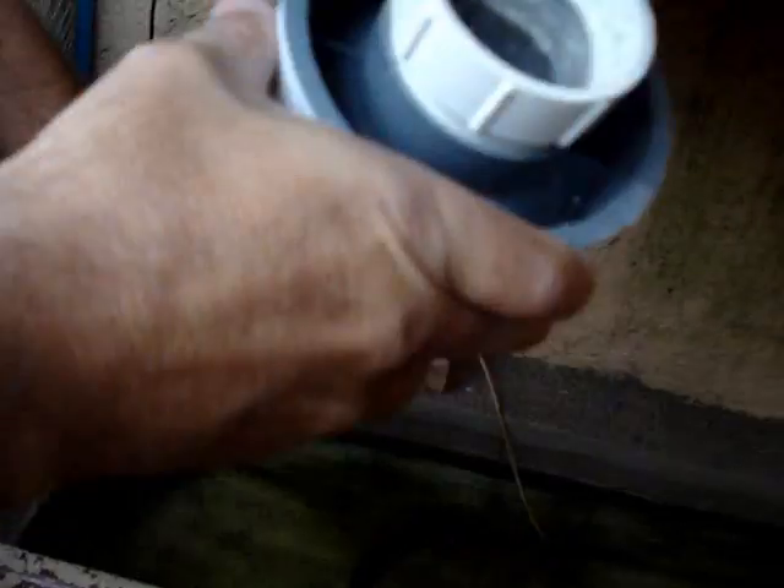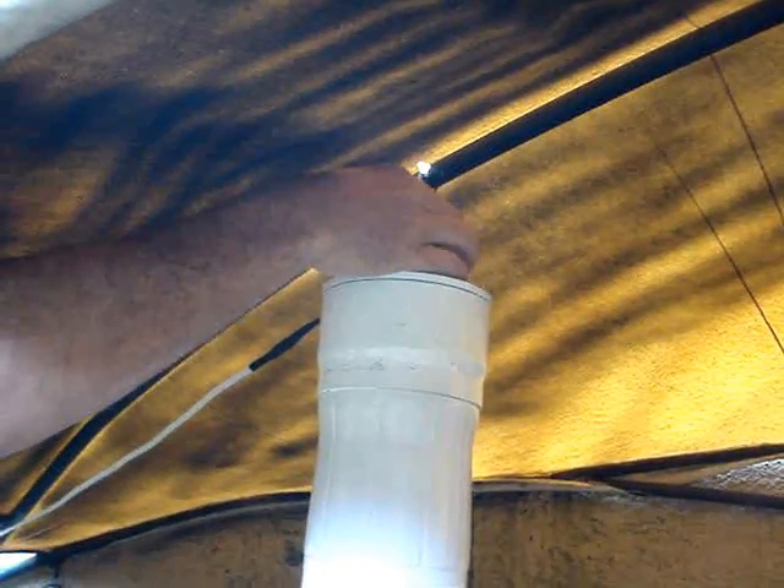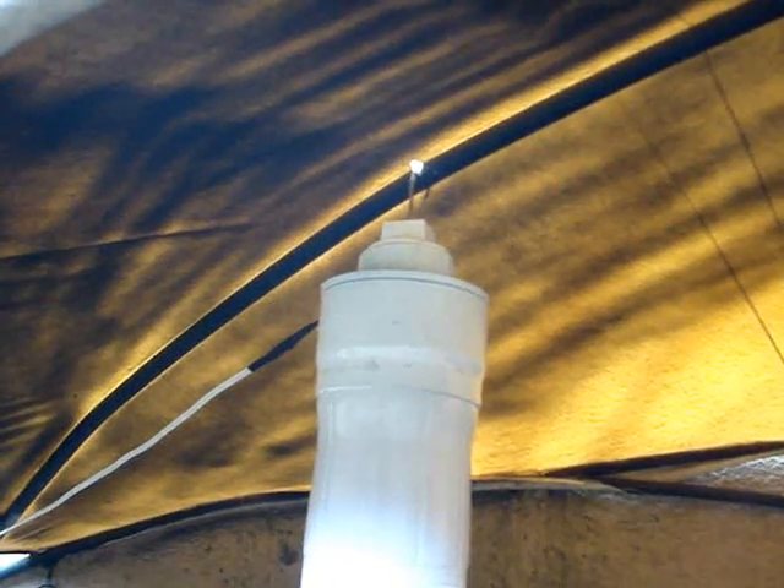After filling it up it's time to install it. I screw on the 2-inch cap that has a piece of wire going through it, which allows me to spin the cap back on and mount the unit.